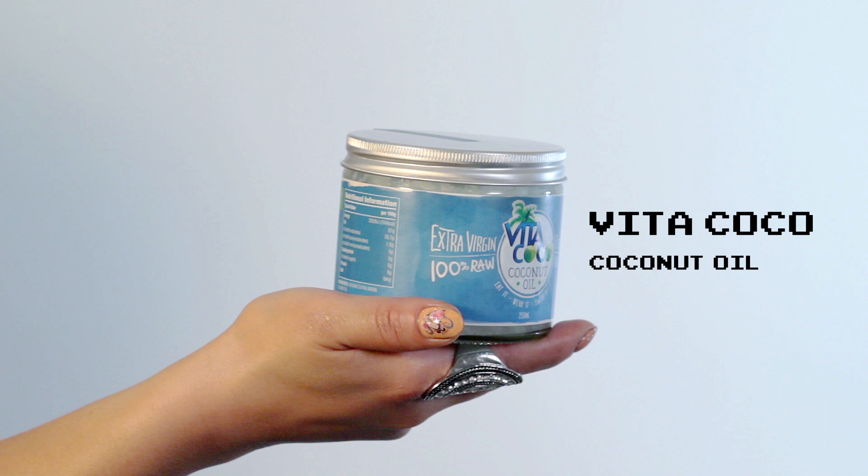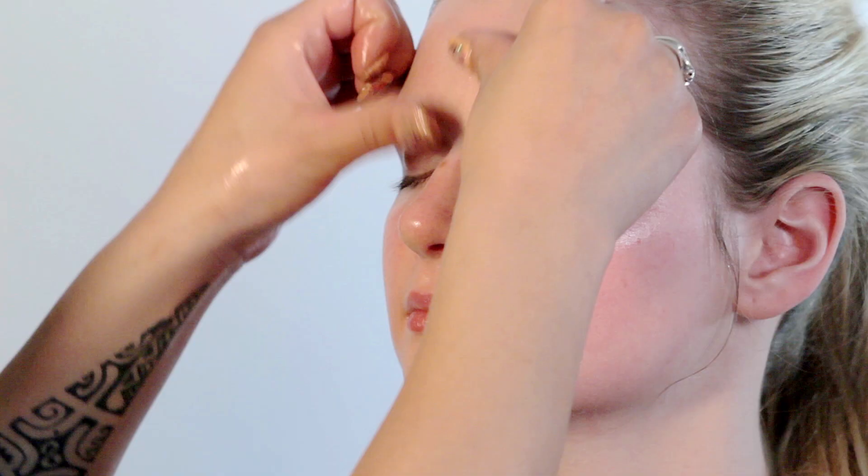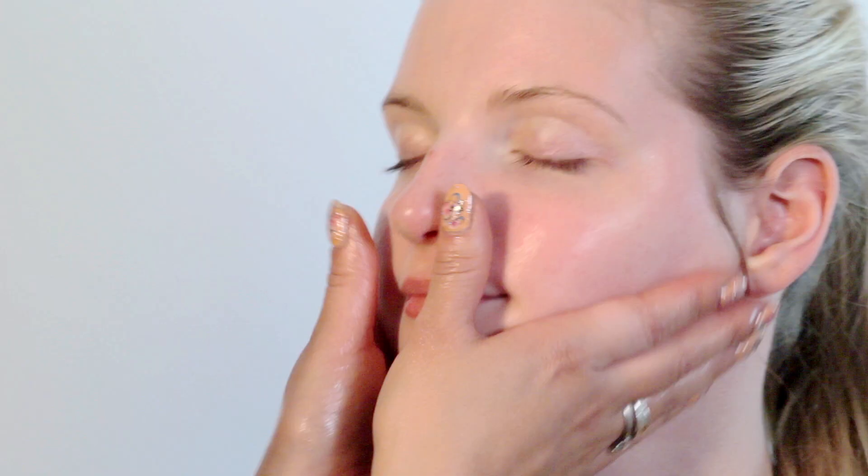What I also like to use these days is Vita Cocoa — organic, raw, cold pressed coconut oil. This is good for you head to toe and inside out. It's always nice to give yourself a little face massage, wake up your skin, and make sure you get the blood flowing before you apply your makeup. The Vita Cocoa is also good as a lip balm, so make sure you put a little bit on the lips.